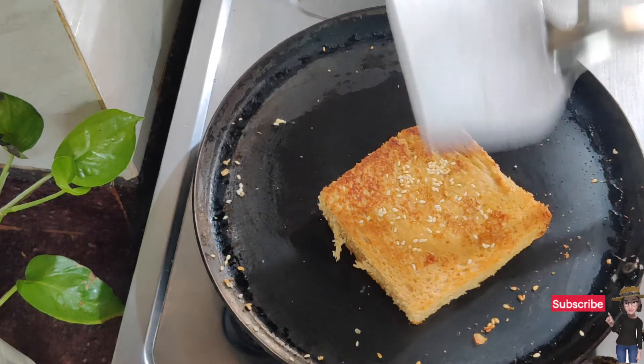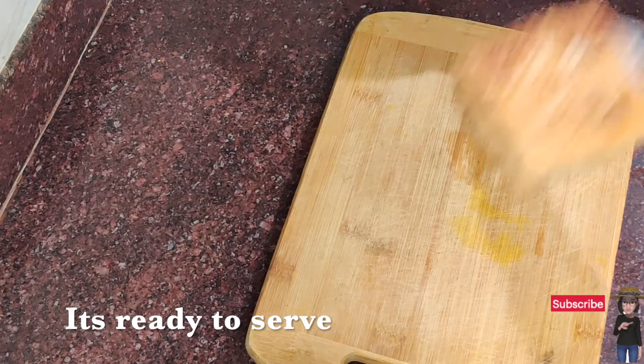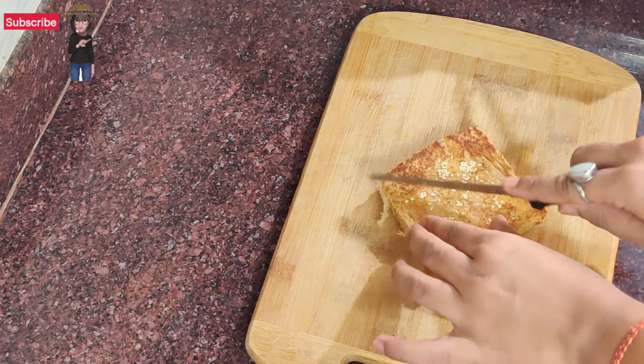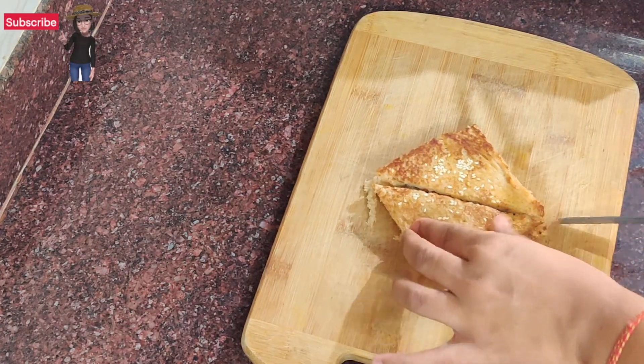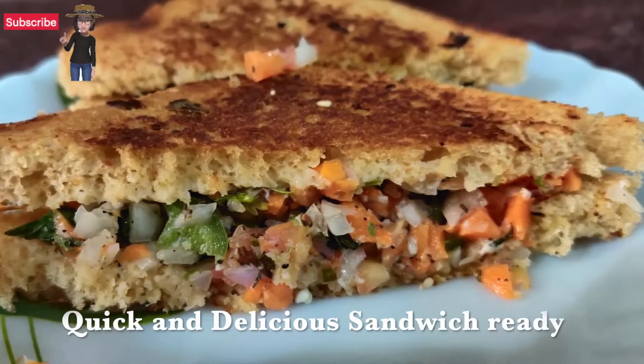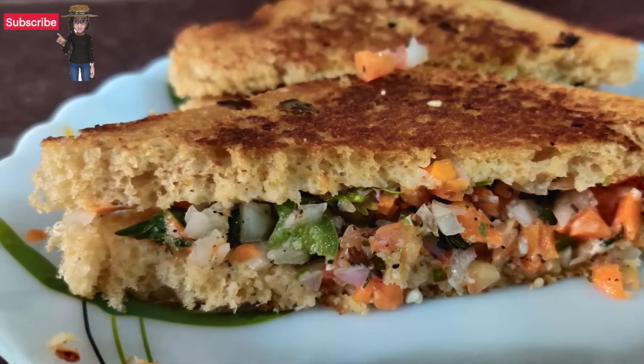So this is our sandwich ready. Now we will cut it on a chopping board. And that's it — it's ready to serve! You can serve it with ketchup or any chutney and just enjoy it. You can see that it is very delicious.